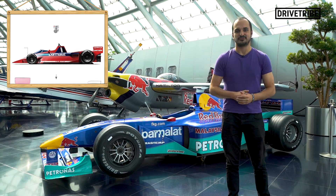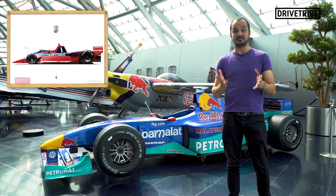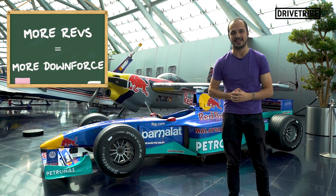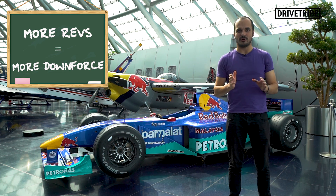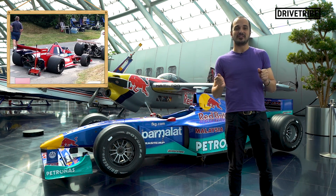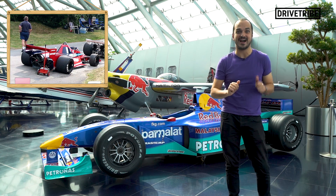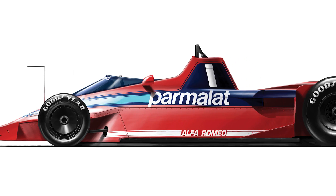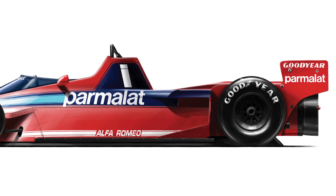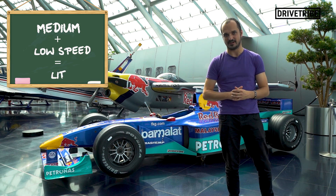Driving a fan car is completely different from driving a normal downforce car. The fan runs off the gearbox, which means it's connected to the engine revs. The faster the engine is spinning, the faster the fan spins and the more downforce you create. That means drivers had to enter corners at maximum revs to create the downforce and corner as fast as possible. So rather than downchanging and getting the revs fairly low to take the corner and then accelerate out, they had to scream into the corner at high revs and then change up as they left the corner so that they could fly around as fast as possible. A fan car doesn't have that much of an advantage in fast corners, but in medium and low speed corners the downforce can be ramped up and it can take them way quicker than most other F1 cars.